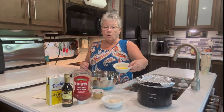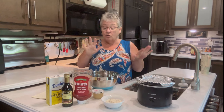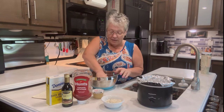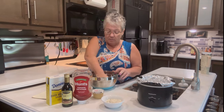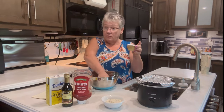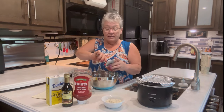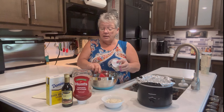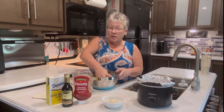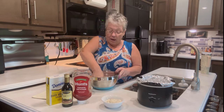We're going to add one egg, beaten, just like that. I like using my hands — you can use a spoon, whatever works for you — but I'm going to use my hands and mix that up. The egg helps bind the meat together so it's not loose. I have made it without egg and it's worked out fine, but with this much liquid in your meatloaf, egg will be necessary.